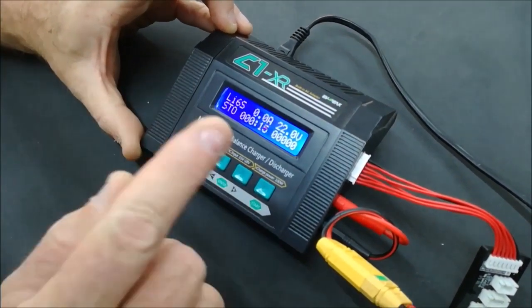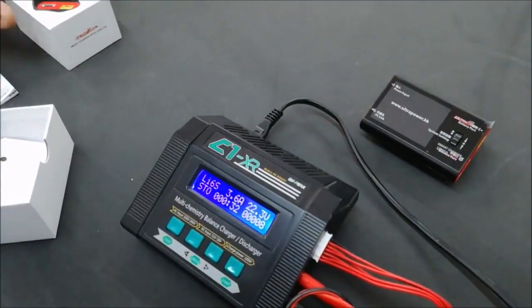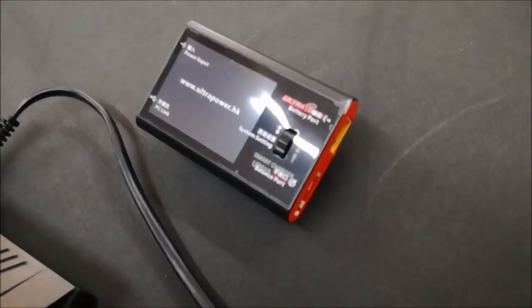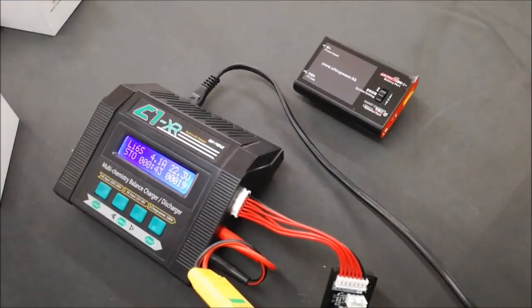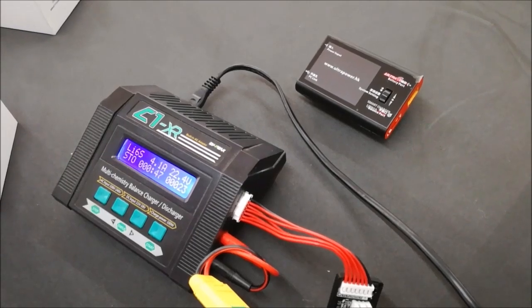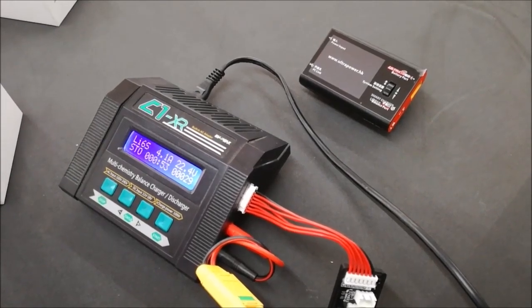That's about all you need to know about the C1 XR charger. There is an optional charger called the UP610 — it is a DC-only 200-watt charger, which allows you to charge much more quickly and is normally used in the car or on the beach for fast charging. Look out for the next video on the UP610. Thanks for watching — give us a thumbs up and fly your Revo 4 or your KutaKopter safely.